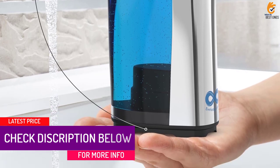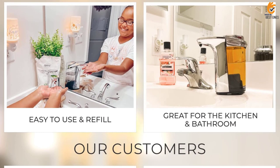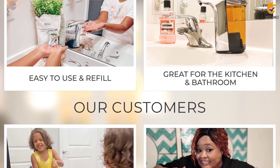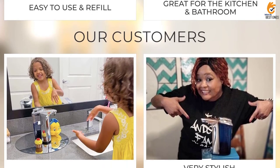It features 5 different output levels, making it perfect for high-traffic areas such as homes, restaurants, offices, hospitals, and schools. The dispenser is also designed to reduce soap waste and is water-resistant.